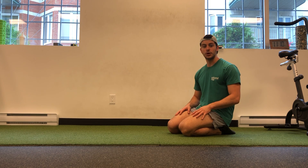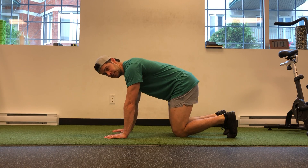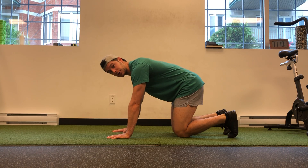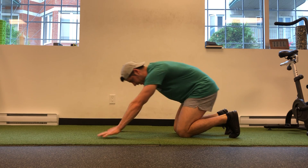I'm going to demonstrate the yoga push-up. Start on all fours with the weight in the mid-hand. Take your knees off the floor and aggressively push the tips of your fingers and the front half of your hand to drive your body away.